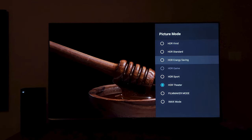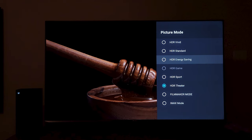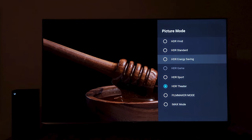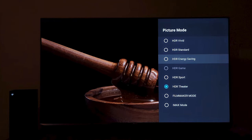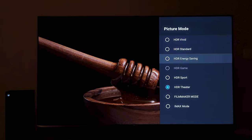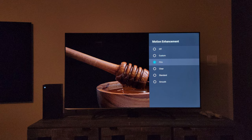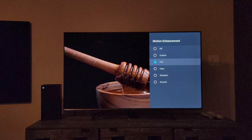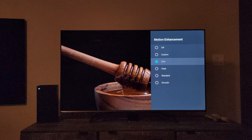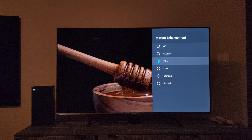Even if you prefer Vivid or Standard picture modes, go ahead — those modes are there for a reason. Some people like bluish or vivid colors, and everybody sees color differently. For motion, I like the Film Motion setting because it doesn't introduce that soap opera effect. Being in film motion enhancement actually brings that cinematic motion similar to what we have in LG OLED TVs, which I prefer.